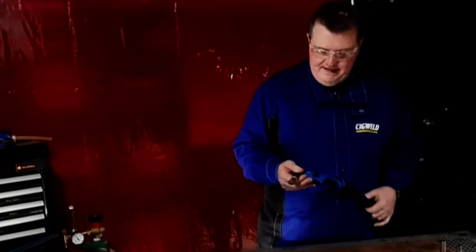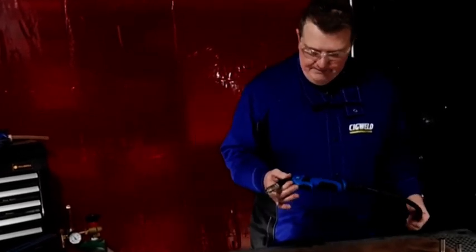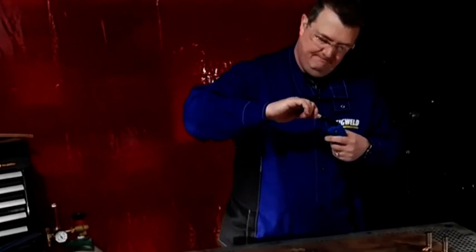I'm going to talk about MIG guns and the front end consumables, the wear parts on a gun. This one is a torch off our WeldSkill inverter machines. It's a great little torch — it's a 15-style torch. It has a slip-on nozzle, which is that piece there. It's actually copper, but it's chrome-plated.